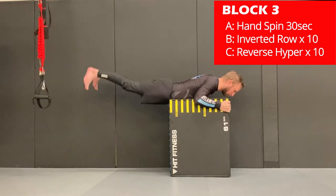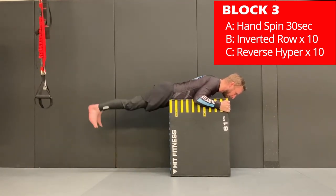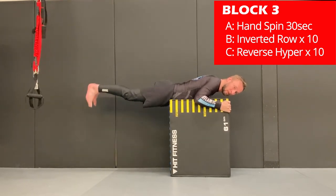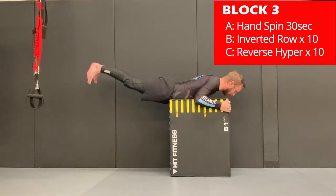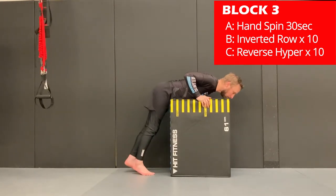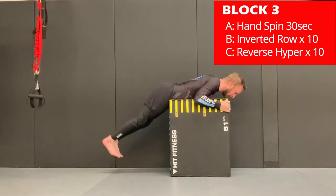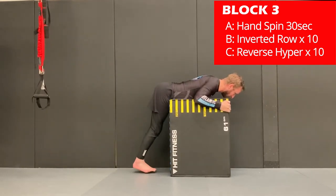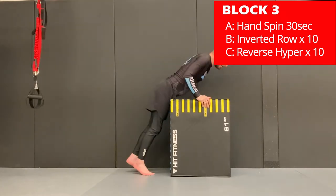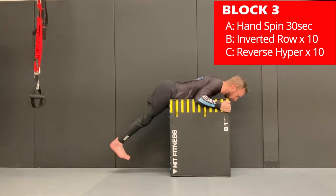Now for the reverse hyper — this is where we extend the legs back. Take a grip on a surface like a table; I'm using a box here, but you can use a table at home, a bed, or the end of the couch. Extend the legs back, trying to engage the glute muscles and the low back to elevate your legs strongly and efficiently. Perform 10 reps, and if you finish before the 30 seconds, rest until the end of the interval.